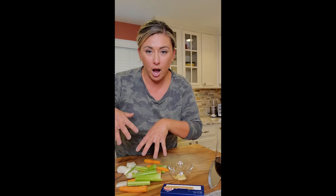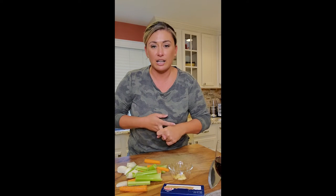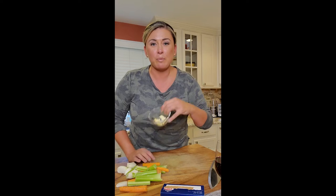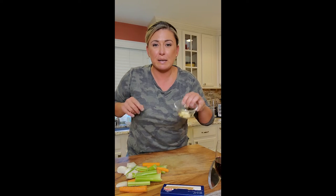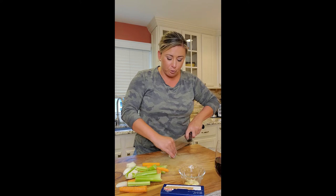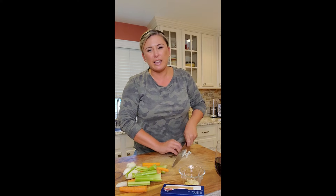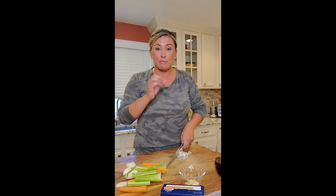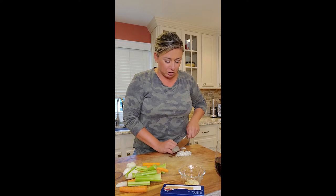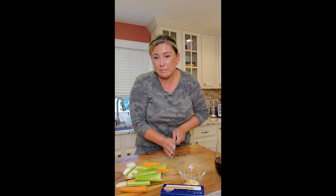So for our holy trinity — our mirepoix, the start of any soup — carrot, celery, and onion. For this soup I want to make it a little different, a little savory, a little spicy, so I'm going to add some garlic and mince it. For the veggies, I don't want them too big because it would overtake the soup, and the pastina is small, so I want a small to medium dice.